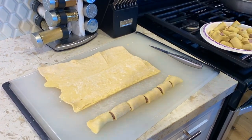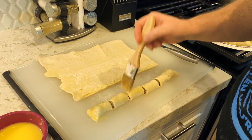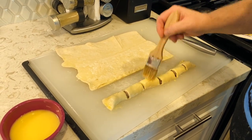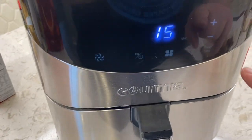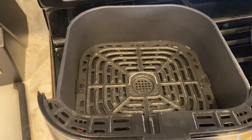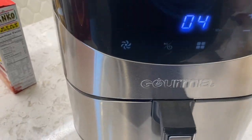Cut these into about one-inch pieces — boom, you get six pieces out of those three sausages. Take your egg wash and your brush and go over each one. It'll give them a nice golden brown texture, make the rolls flaky, and also help hold the sausage rolls together. Get the air fryer prepped — set it to 360 degrees to preheat. Spray the bottom, then take your sausage rolls that are ready and get them in the air fryer.